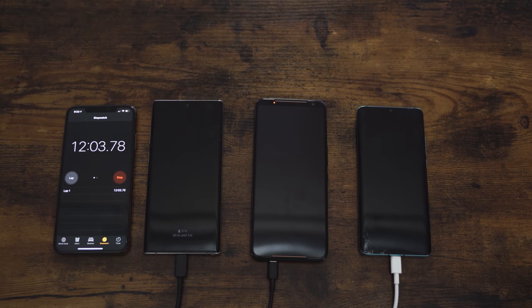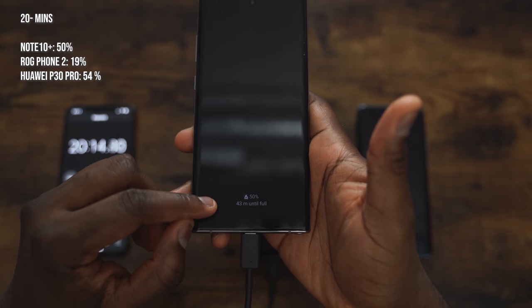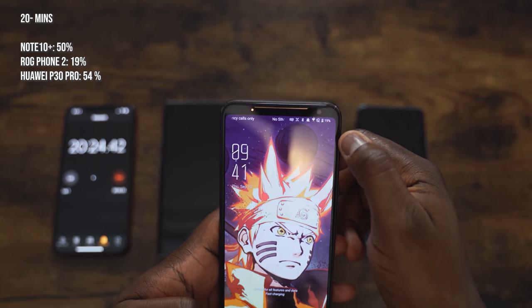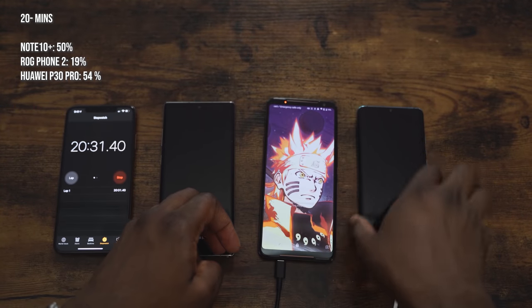As we're going through, let me know in the comments what devices you'd like to see in a charge test. We know Xiaomi has a new device with pretty fast charging, so I'll try to add that to future charge tests. Coming up to the 20-minute mark: the Galaxy Note 10 Plus is at 50%. In 20 minutes you get half your battery life back — that's impressive. The ROG Phone 2 is at 19%, but remember that's 90% of a 6,000 milliamp battery, so there's still quite a lot left to charge.